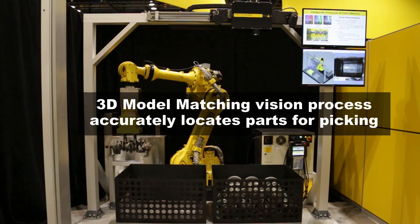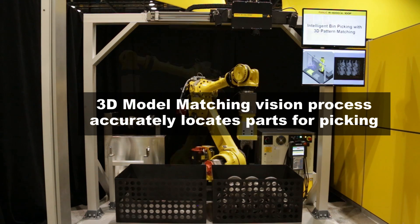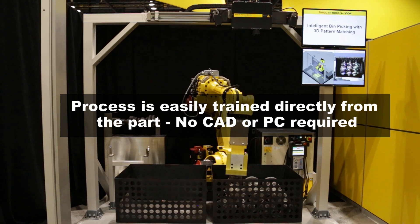The 3D model matching vision process, part of IR Vision bin picking, accurately locates parts for picking. The process is easily trained from the part with no CAD files or PC required.